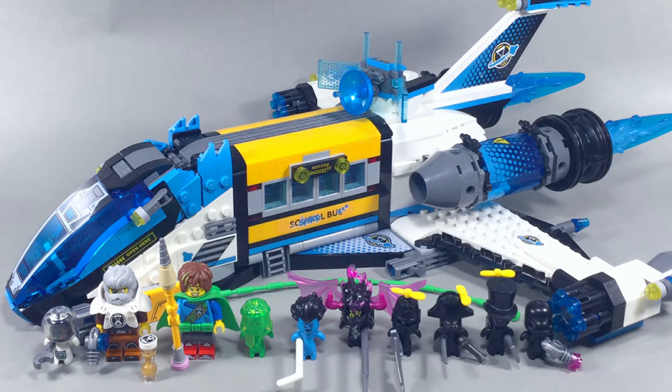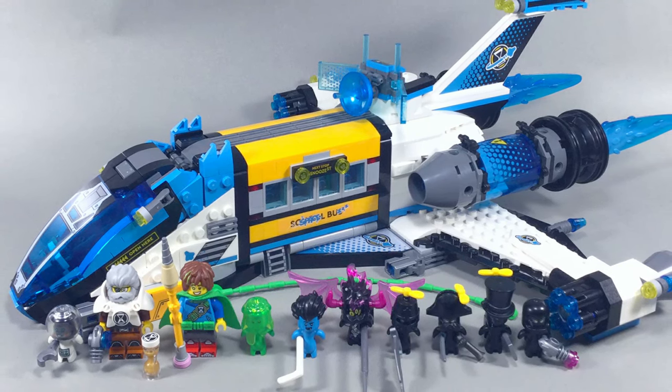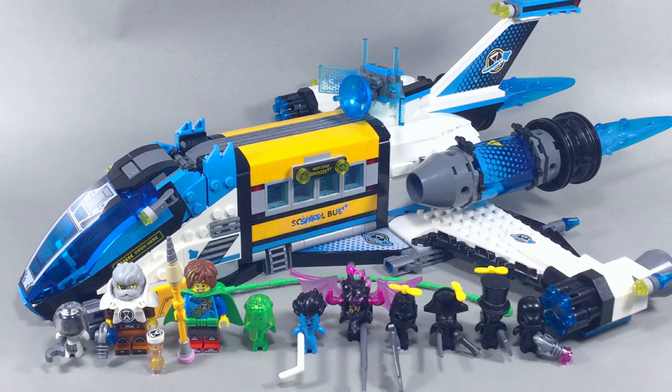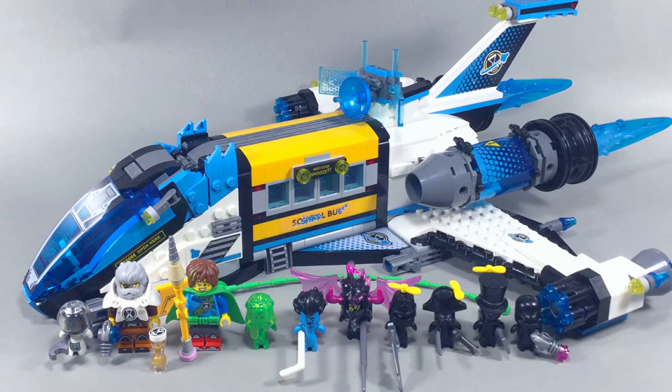Hi, I'm Pen of Pen Plays and I'm here with a review of Mr. Oz's Space Buzz for Masters of Brickjutsu. A special thanks to LEGO and LAN for providing this set to Masters of Brickjutsu and to them for allowing me the privilege of reviewing this set for them.